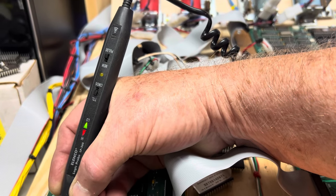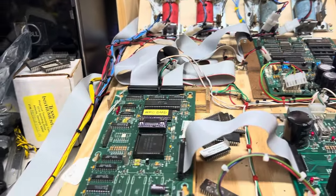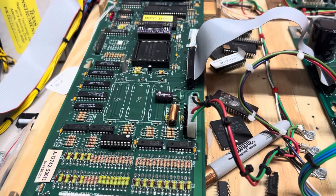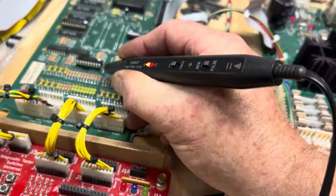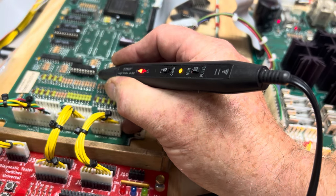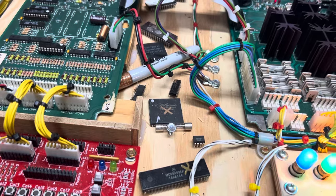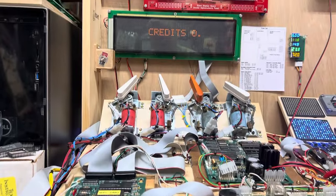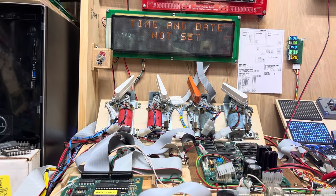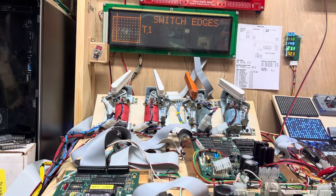I can show on a couple other legs that are pulsing correctly. Unfortunately it's back to the bench to cleanly remove U14, install a socket. And we are back — that last pin, pin 18, is pulsing just like 17, 16, etc. Let's put it into switch test and go across the diagonal of the switches.